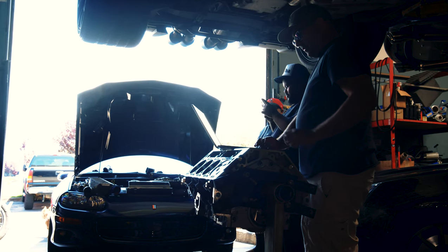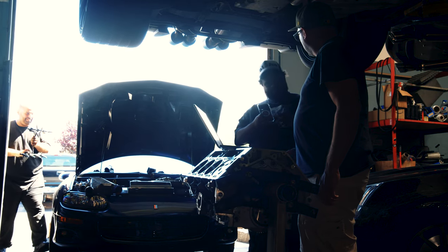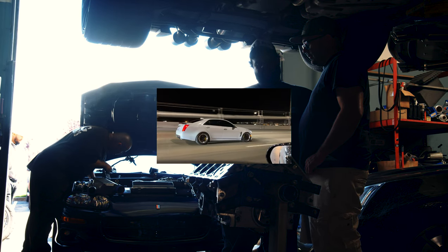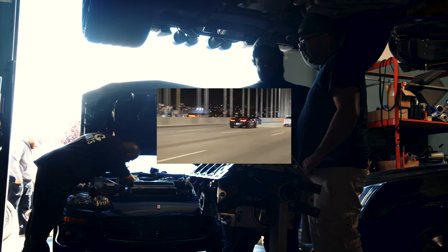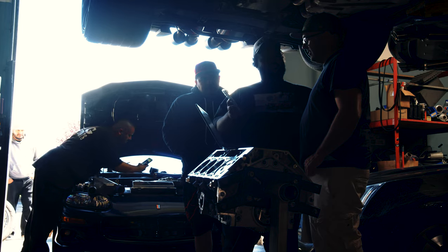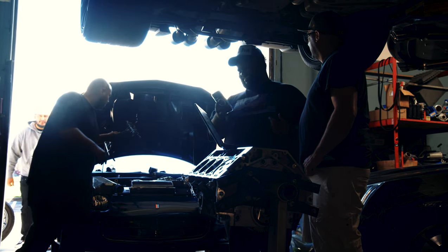I'm going to show you this video — it's me demolishing a 700 wheel C7. That's why I was asking you how much power it was making for me to demolish them. That car made 700? That vet made 690. So it was 690. What was done to that vet?